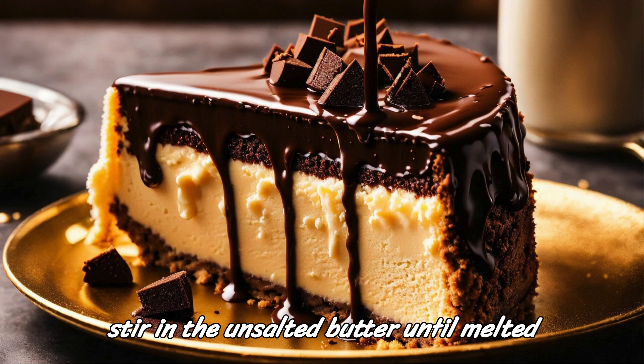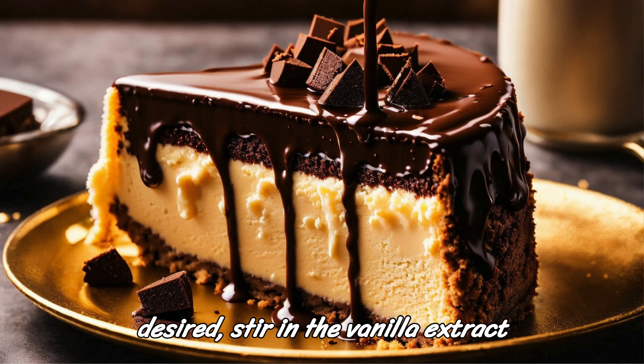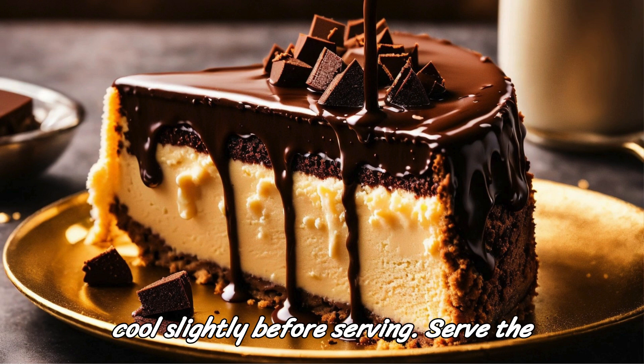If using, stir in the unsalted butter until melted and incorporated into the sauce. If desired, stir in the vanilla extract for extra flavor. Let the chocolate sauce cool slightly before serving.